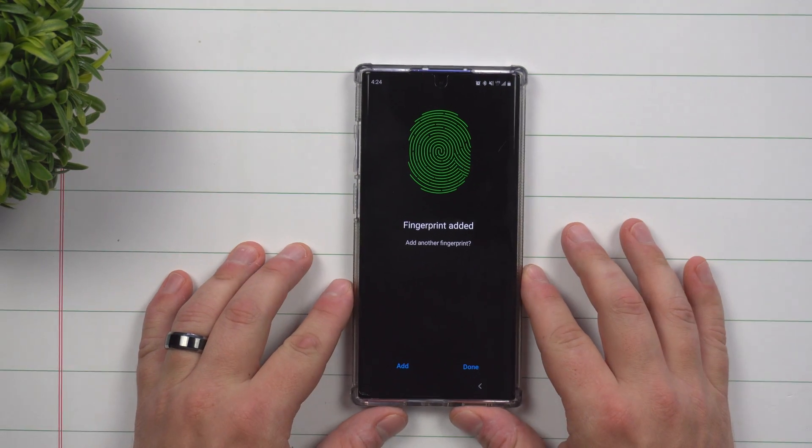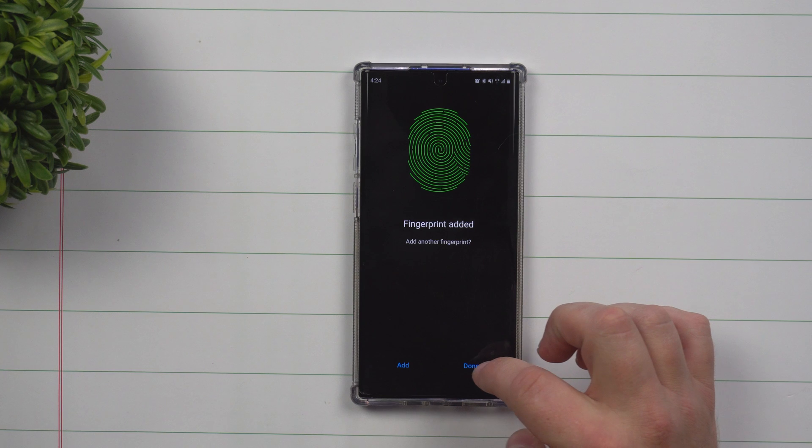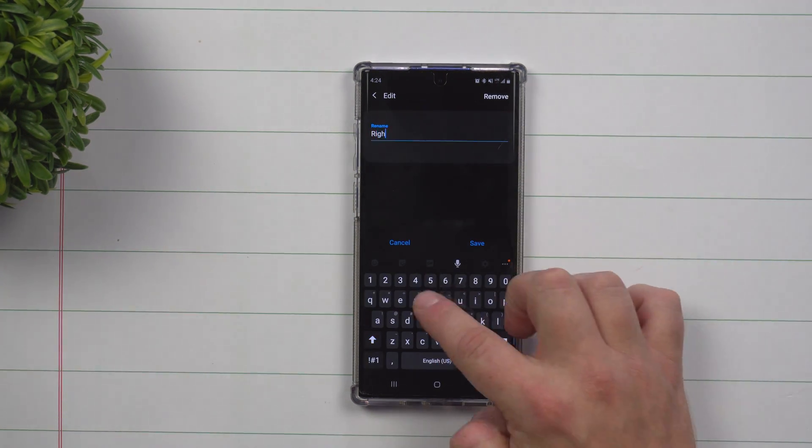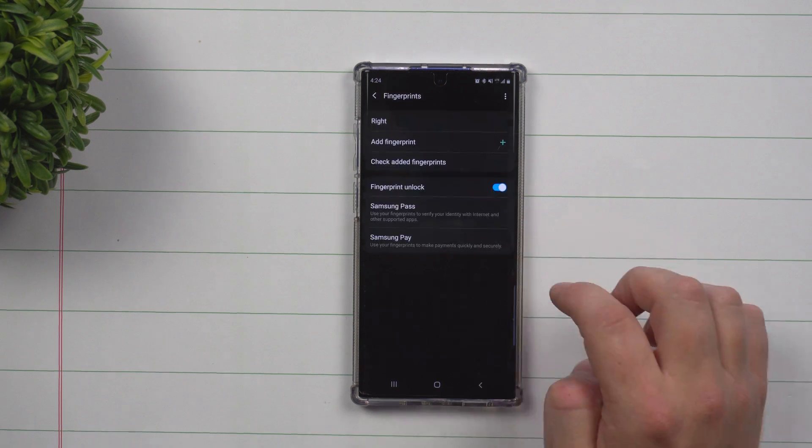Once done with this one, you're able to add in another. The best thing to do here is to add a name. This one is referred to as 'right' because I did set up my right thumb.